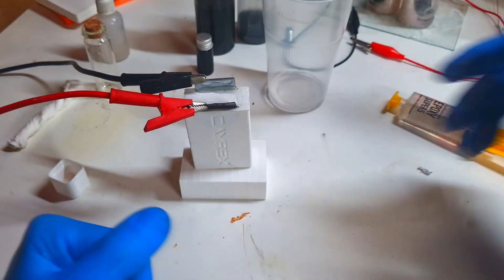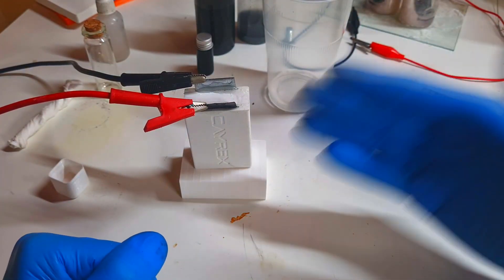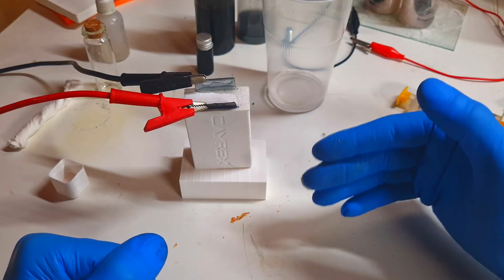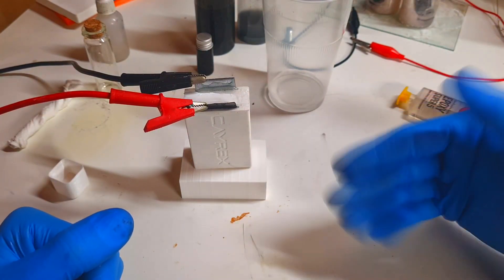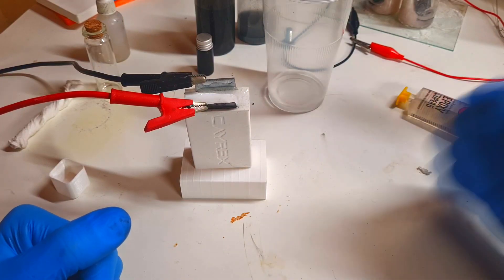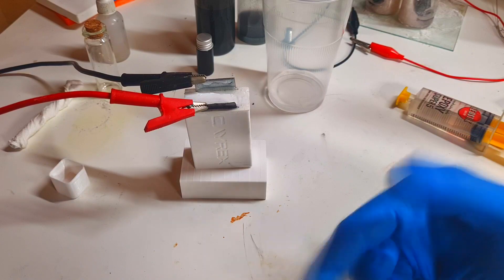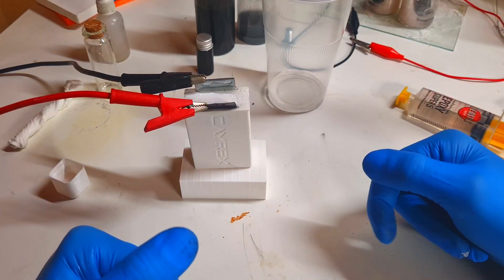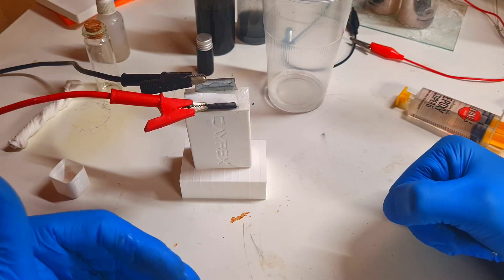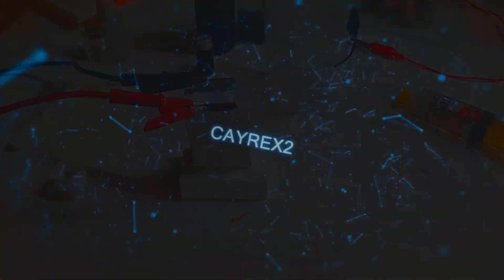I sealed this housing with 5-minute epoxy. Now I will charge this zinc-manganese battery, and after charging I will leave this closed cell for about 30 days to see what self-discharge I get. That's it for now — see you in the next video, bye!